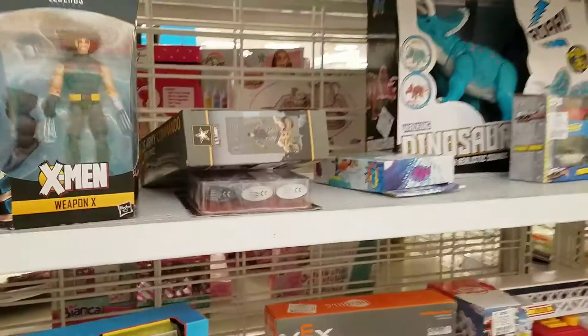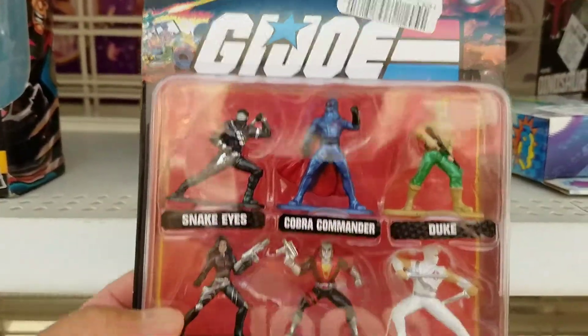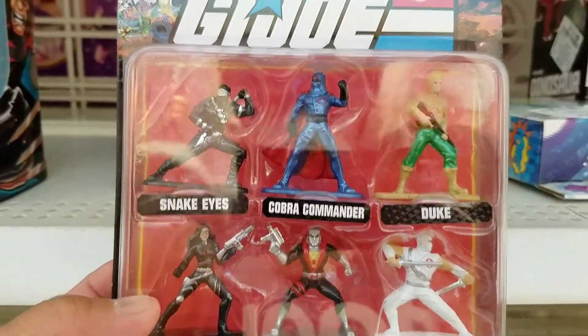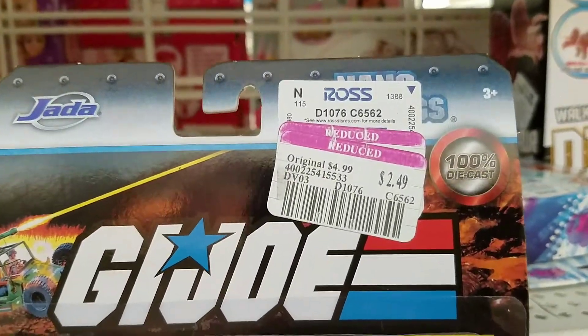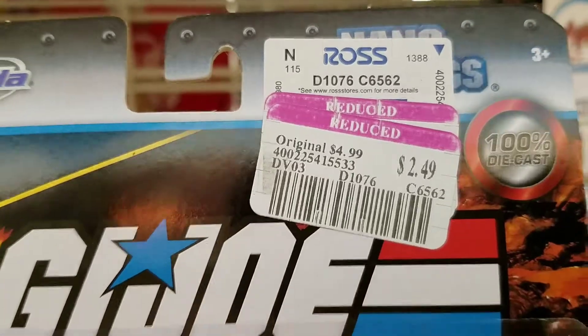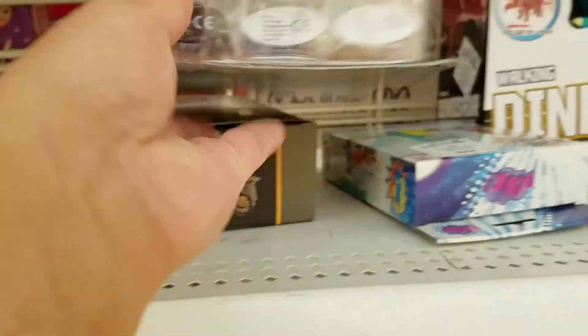Again, there's really nothing else worth showing. If you're a GI Joe fan, you can get this — the Nano Metal Figs pack — for cheap. I forget how much it was originally, but I think it was like $9.99. You can get it for $2.49 at Ross, so that's a good deal.